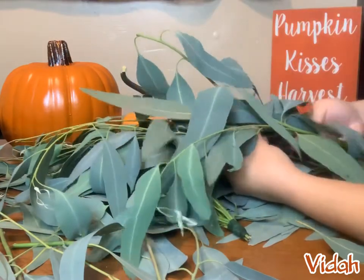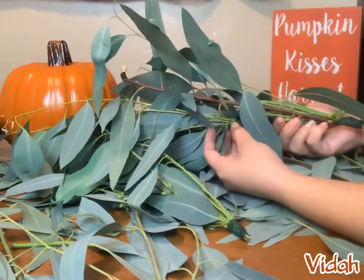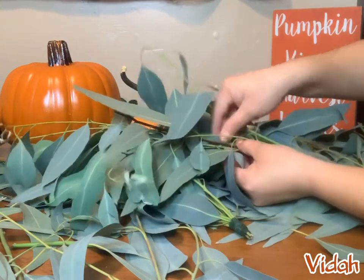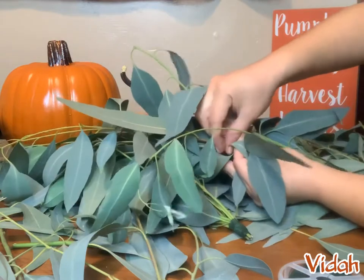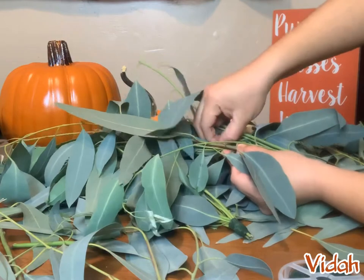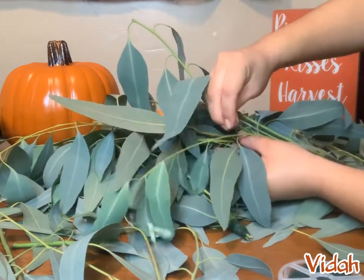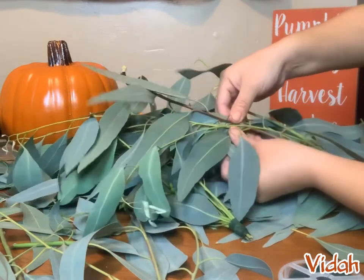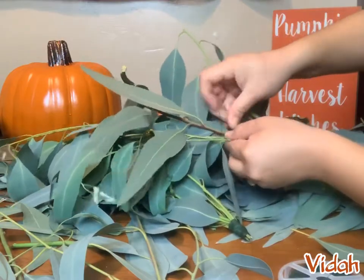You begin by stacking the bunches in order to create the garland. Take the first bunch and stack the second bunch on top of it halfway down or so, and we are going to secure them together with floral wire. For this step you don't have to cut the wire as long as you did when wrapping the bunches — all we're doing is securing both bunches together. We will continue to do the same step in order to make the garland longer.